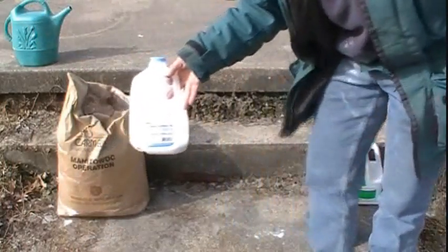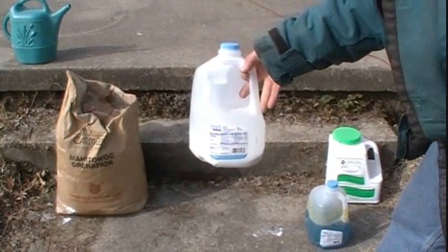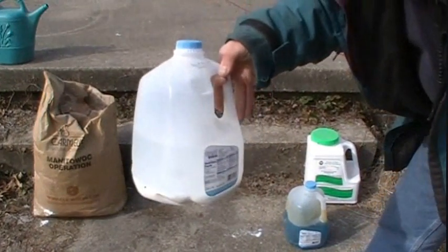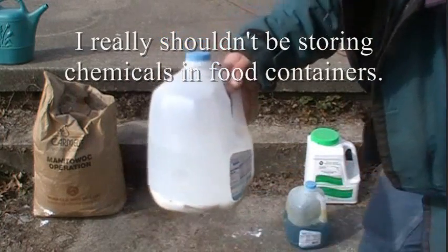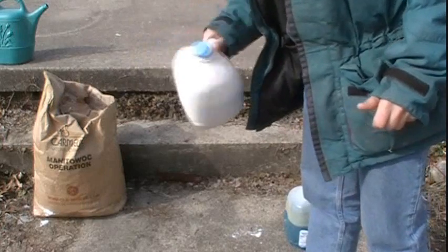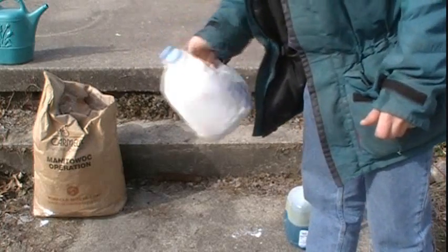As you can see here, the hydrated lime will eventually settle out — you can see a little bit of separation there, so it's all at the bottom — so you do have to give it a good shake to get it back into solution.